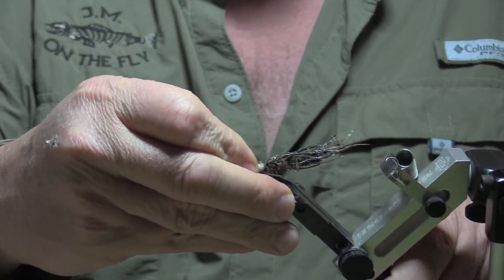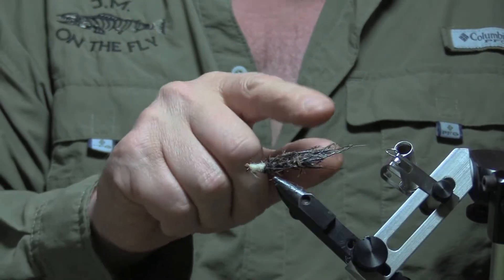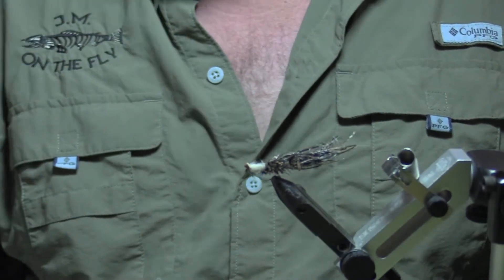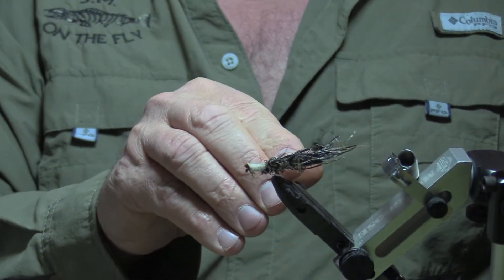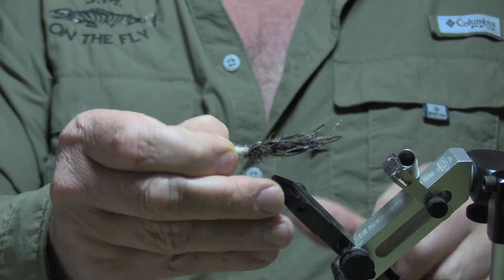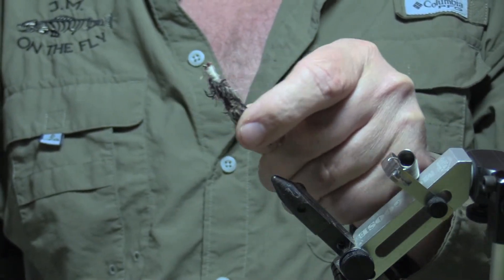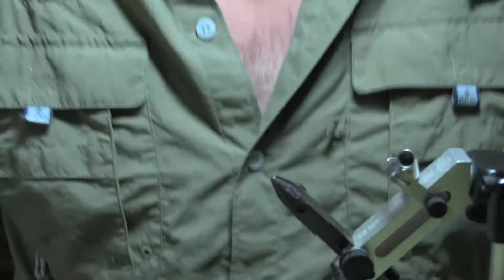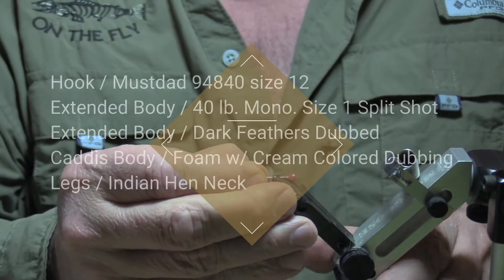This is the new version. What we did was an extended body and a better hook setup. I also have a piece of lead in the back — the old one was tied by wrapping lead on the shank, but this one uses an extended piece with a split shot. With the foam in the front and the weight in the bottom, this bounces down the creek with the caddis side up — it kind of bounces down like this, caddis up — and that's how we want to present it to the fish as it bounces along the bottom.